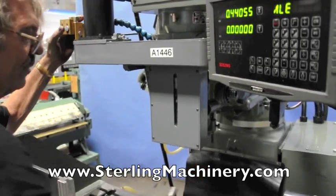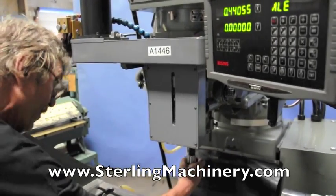Here we are engaging the power draw bar. This makes it easy to take your collets in and out.